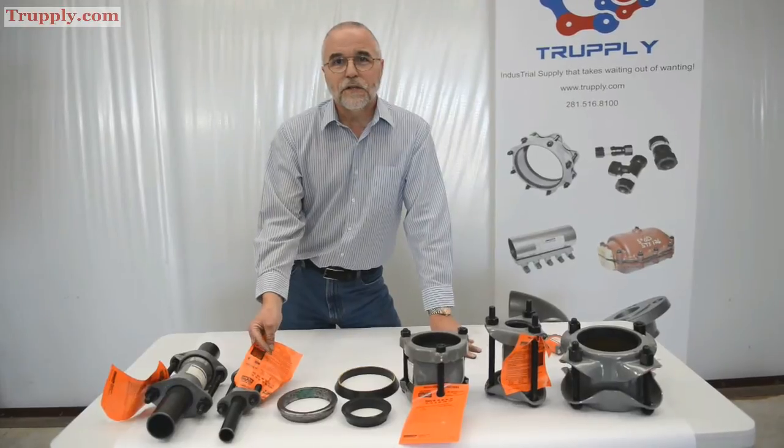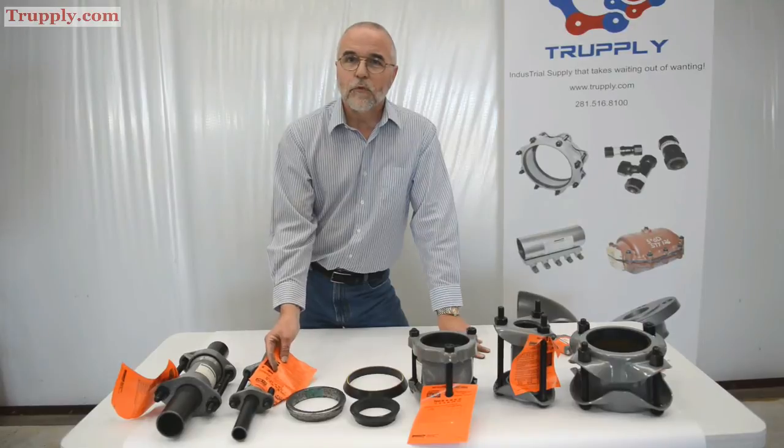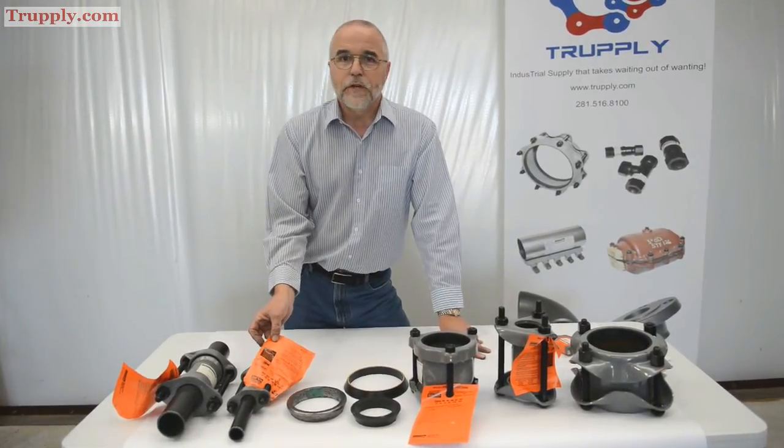Just tightening the fitting until the leak stops doesn't mean it's ready. Go to the right torque — the right pressure on the torque wrench. Use the torque wrench and follow the instructions, and you shouldn't have any problems.